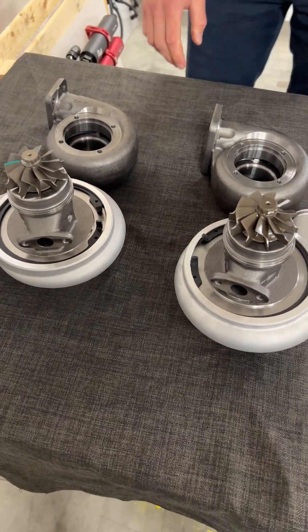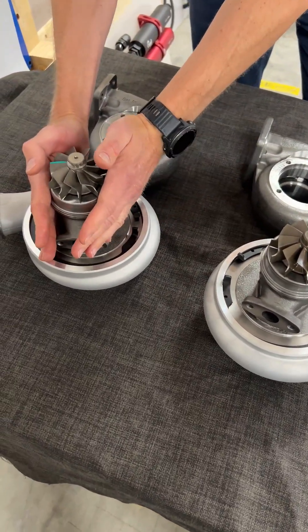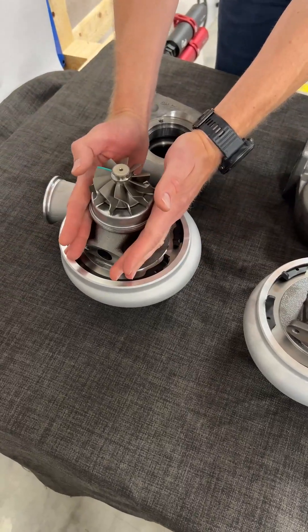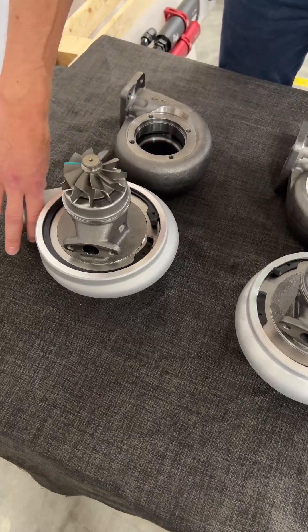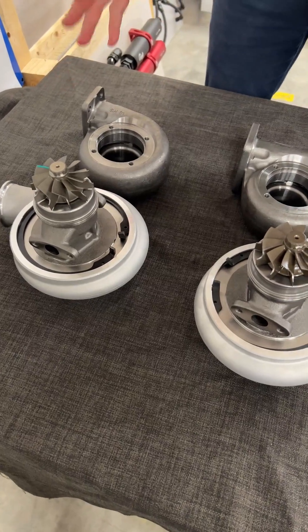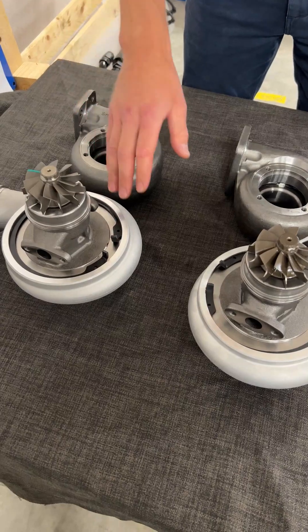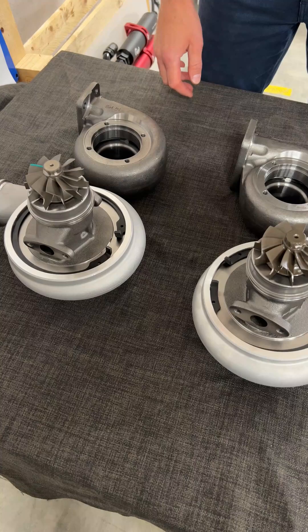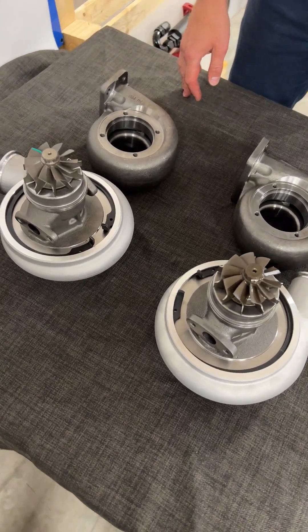Most other parts are quite the same, but the Hurricane turbocharger has a few modifications on the center bearing to be able to withstand heat and RPM better. These turbochargers are mostly used for aftermarket performance, so we wanted to make sure it will hold up for all the performance demands. Those are the comparisons for the two turbochargers.